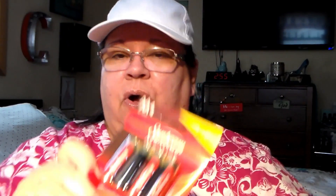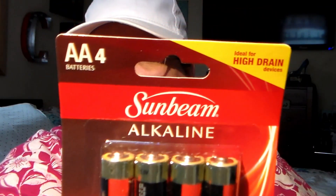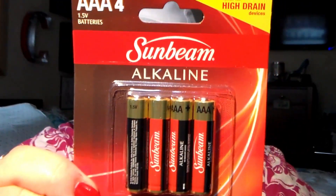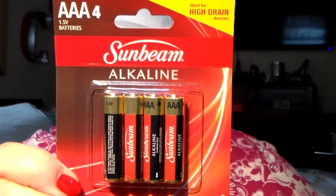My daughter, when she comes over sometimes, needs batteries, and that depletes my stockpile. So I always have to keep replenishing. I got some more of the double-A alkaline and triple-A alkaline — got myself some more batteries.